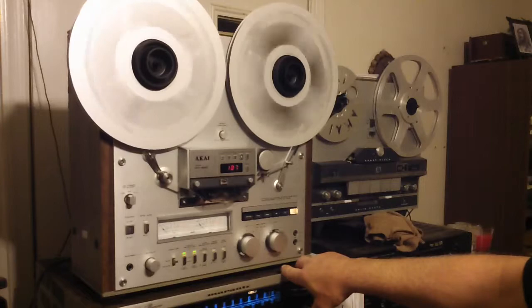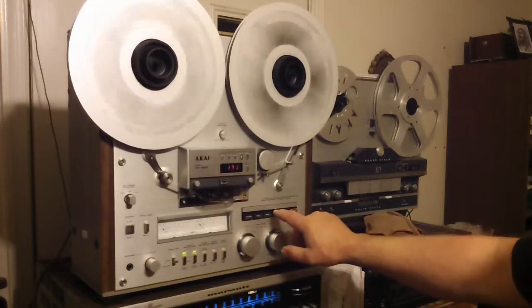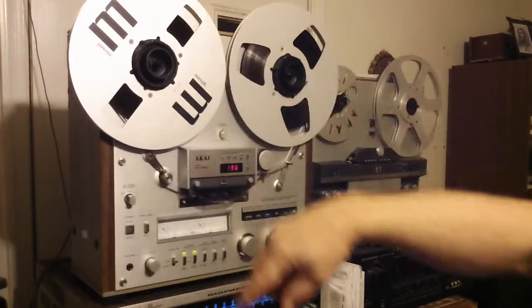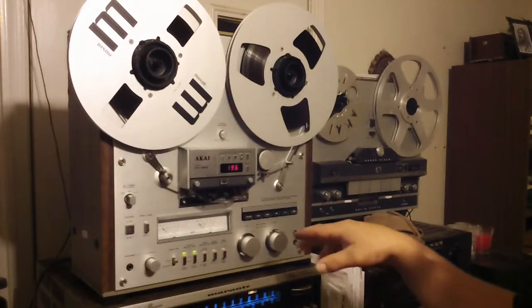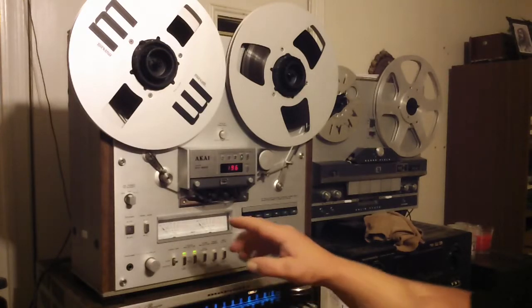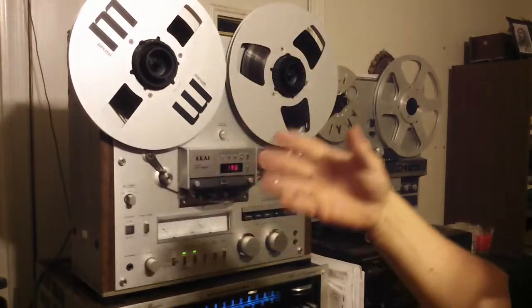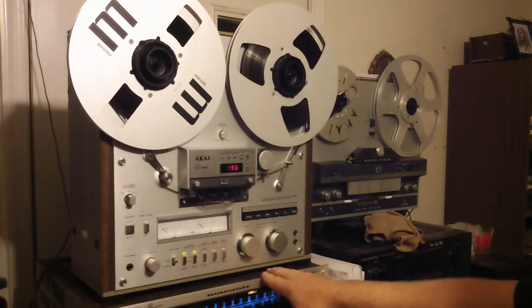It's a 4-track, 2-channel. The only belt that's in it is for the counter. There's a belt in there off of the supply reel, but it's a direct capstan drive, so there's no capstan belt to worry about or slip. It obviously does 10.5-inch reels as well as 7 and smaller. Those two speeds: 3¾ and 7½-inch.